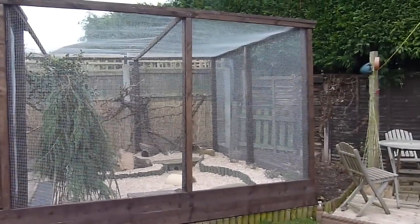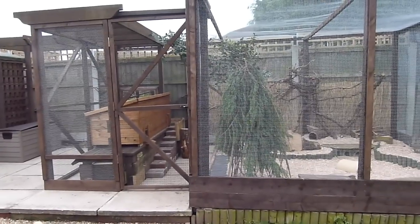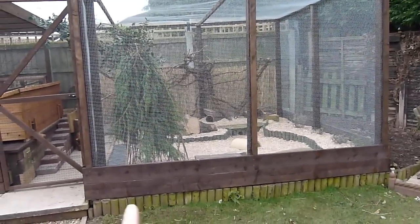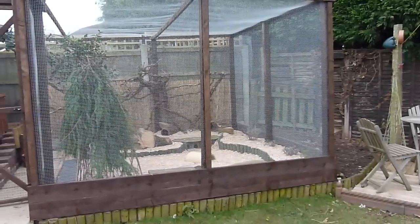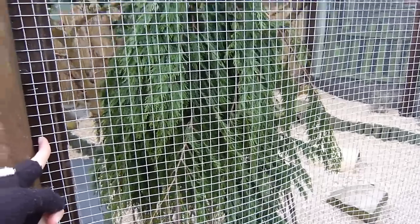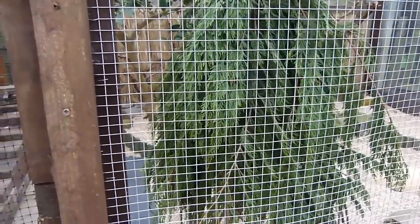The measurements of this enclosure are five meters by three meters, and that includes this extra space here, so the guinea pigs have about four meters by three meters. The enclosure is constructed mainly of these wooden posts, and then there is mesh to protect the guinea pigs from any predators or to prevent them from escaping.